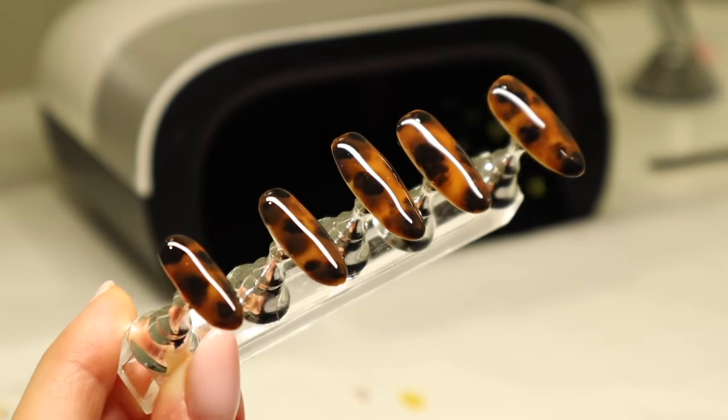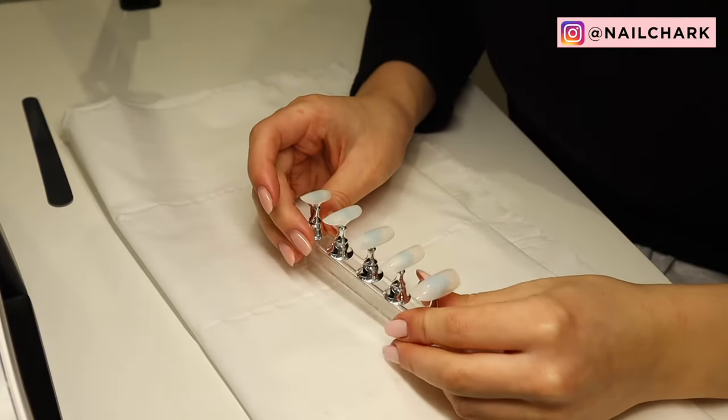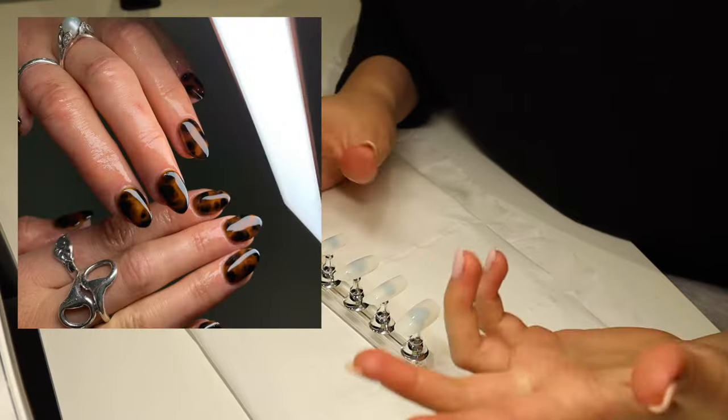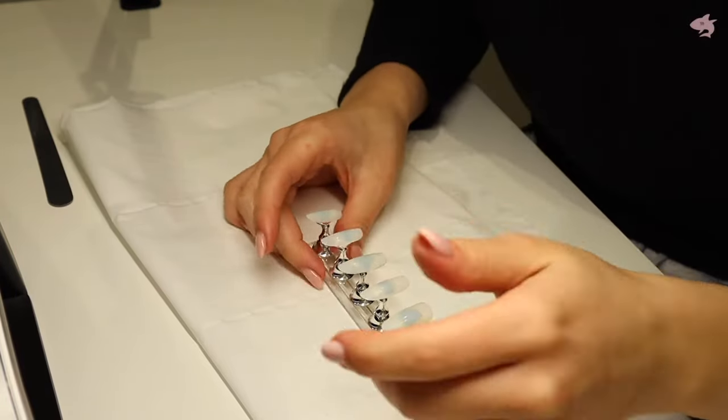Hi everyone! Today I'm going to be showing you how to recreate my dark tortoiseshell nail look using gel products. As seen on my feed often, tortoiseshell is a favourite amongst my clients, so if you want to learn how, just keep watching.